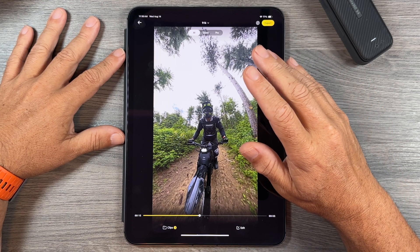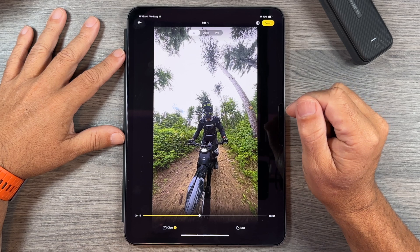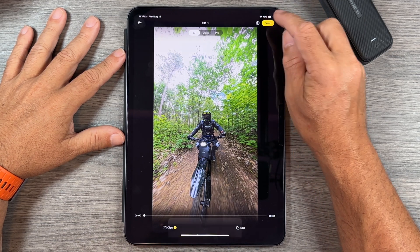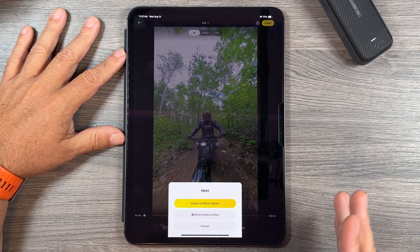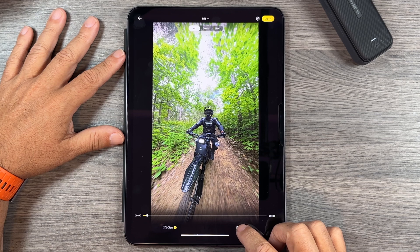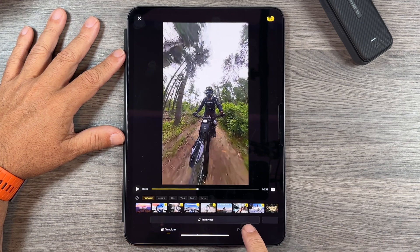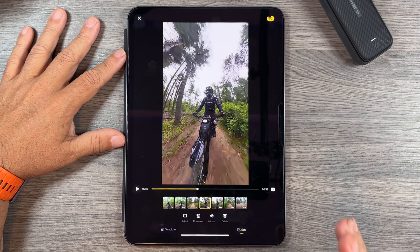It's gone ahead and made an auto edit with some transitions, using both lenses with front-facing views and views of me, putting me center in the frame automatically. If you're happy with it we can go ahead and export it, or click Edit to get different themes, regenerate it with different music and transitions. We can also click the Edit button at the bottom to see all the clips in the AI generated video and select each individual clip.